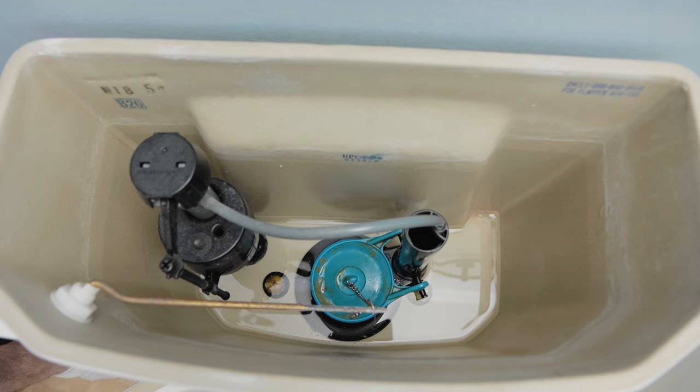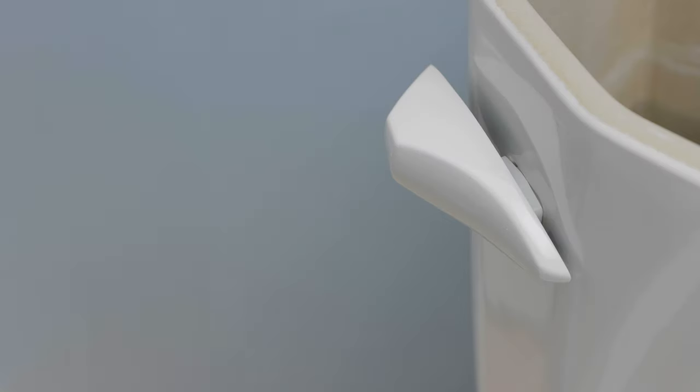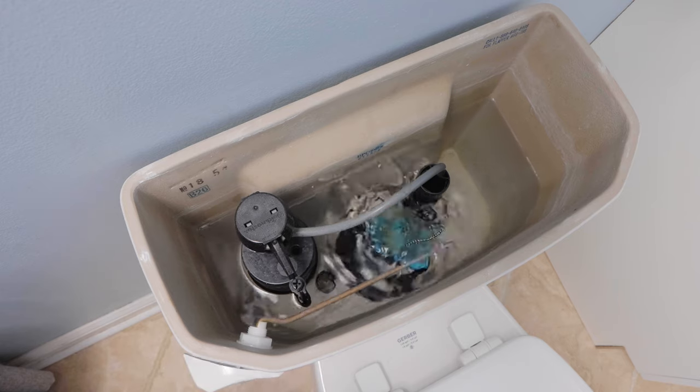Inside the tank is a flapper — it's blue in my case. Anytime you flush your toilet by pushing down the handle, the flapper lifts up to release water into the toilet bowl to carry away the waste.